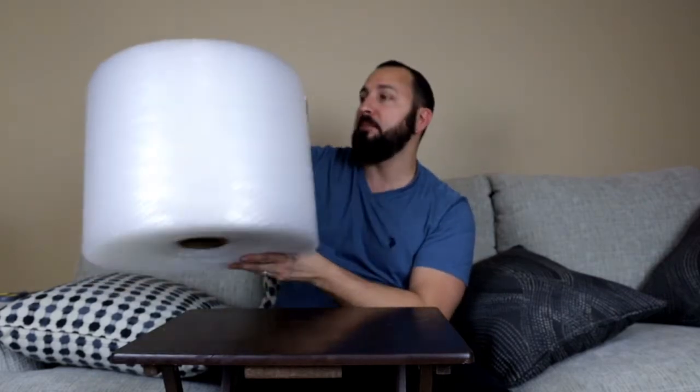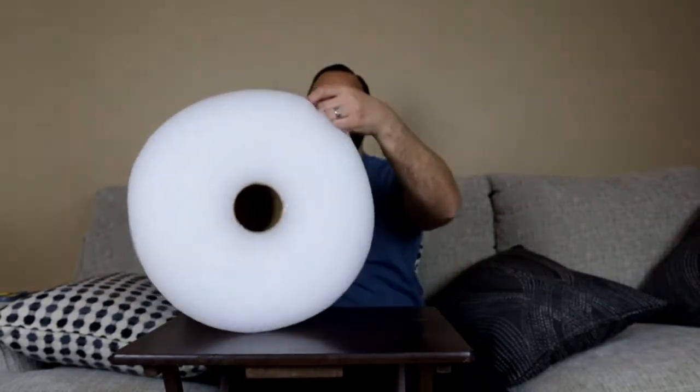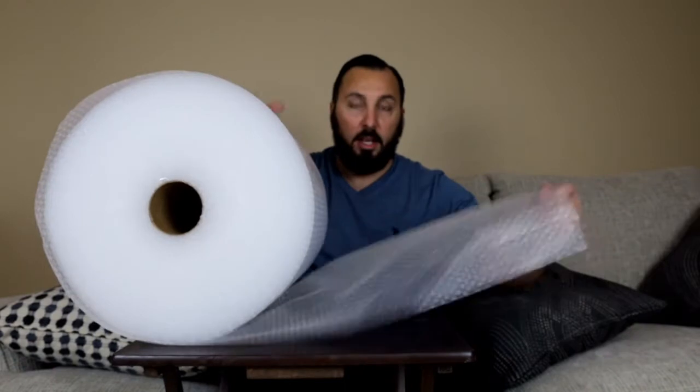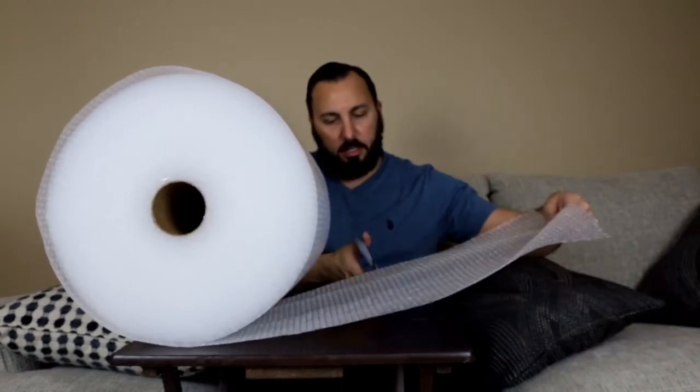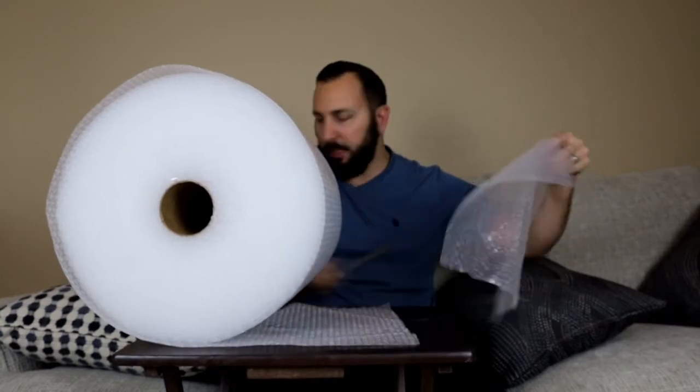It says right here: ideal for moving, 175 feet. Let me open it up and show you guys how it looks. I just unrolled it — you can just take scissors to it, it cuts nice and easy like so.